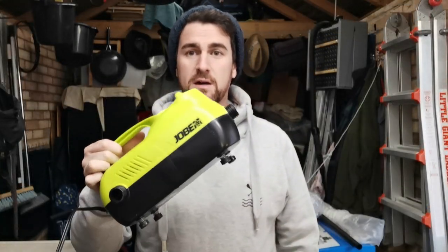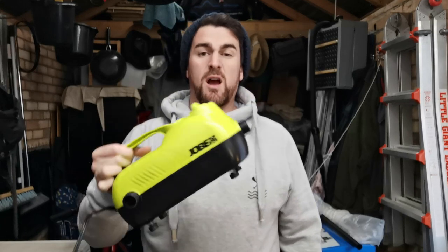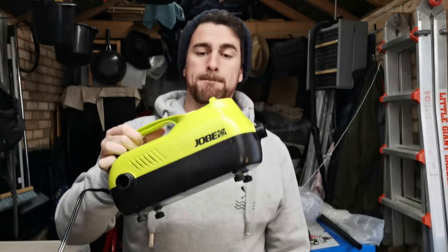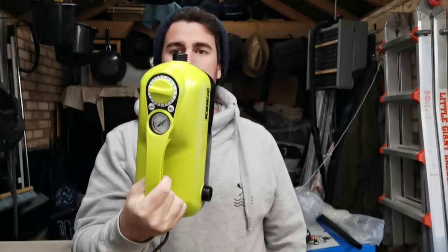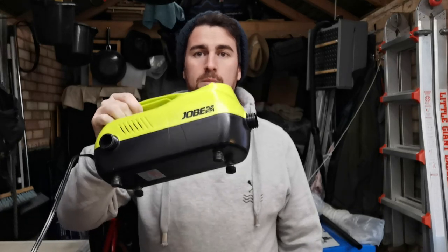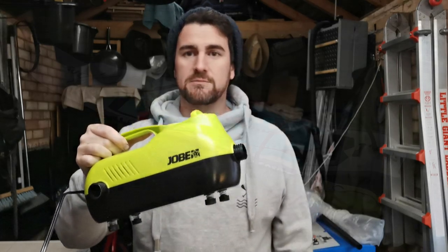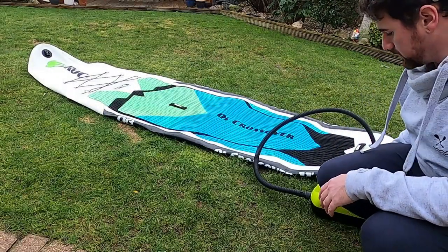First up is the newest one I've got — this is from Joby. It's £130, used to be grey and now it's green. The dial goes up to 20 psi. I'm going to set the dial down to 15 psi and push on.